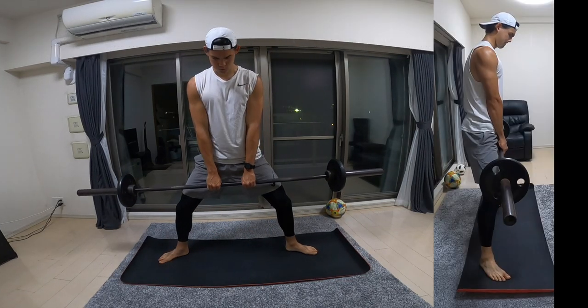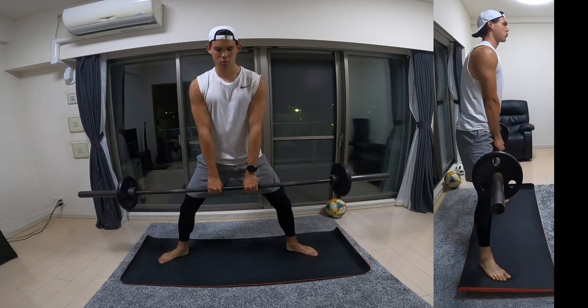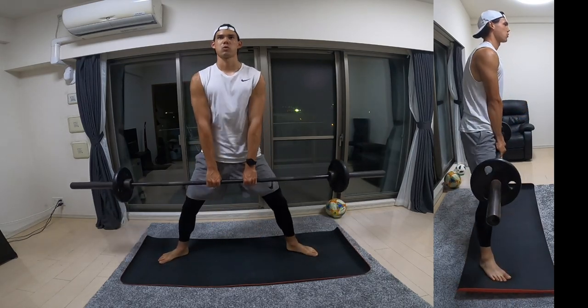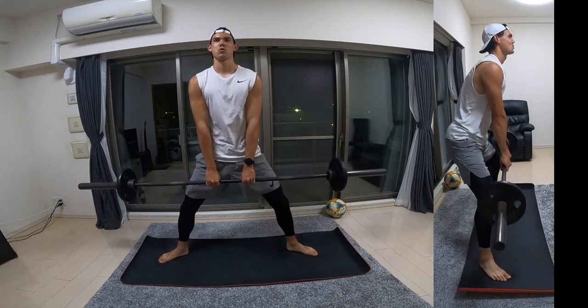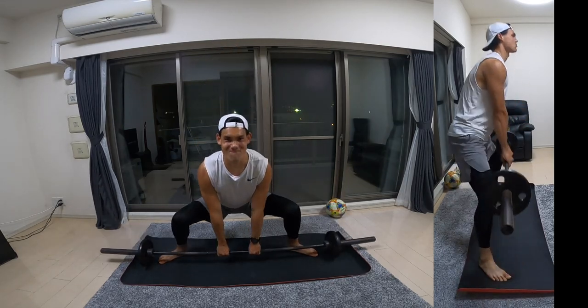Next up is a sumo squat. Here you're going to grip the barbell nice and narrow, leaving a little bit of a gap in the middle. Make sure your toes are pointed outwards and you take a nice and wide stance. You're just going to be squatting all the way down and coming back up, and this one targets more of your groins as well as your glutes.